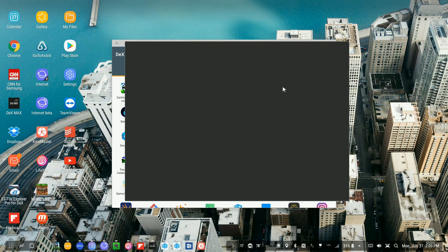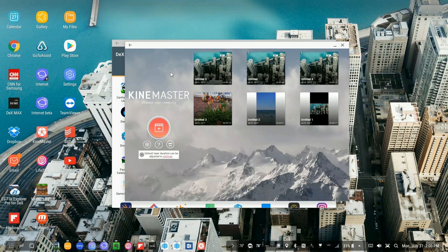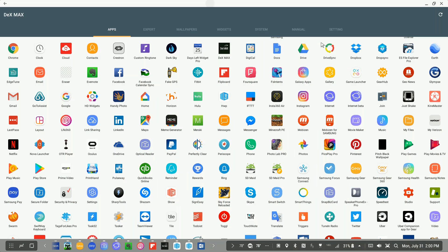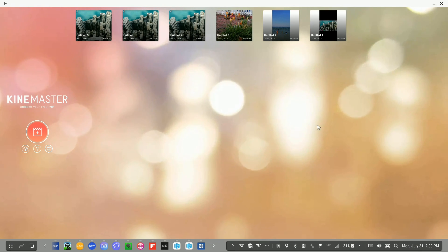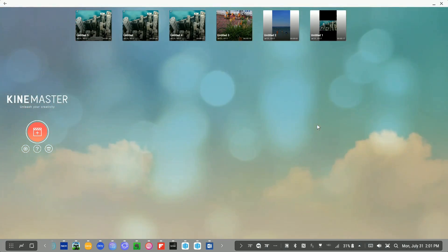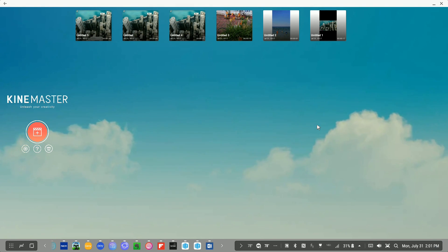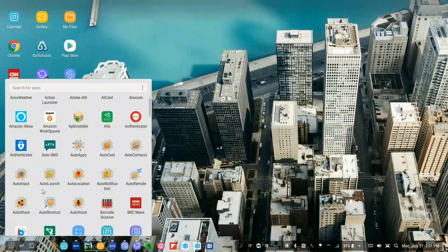Let's get back to KineMaster. Without any additional help, we don't have a maximize button and it only opens in this small window. Here's the trick for using Max: I'm going to maximize the Max window prior to opening KineMaster. Now I go ahead and open KineMaster — and Bob's your uncle — I now have it in full screen. I've been using it to edit podcasts and it does not bother the program at all.